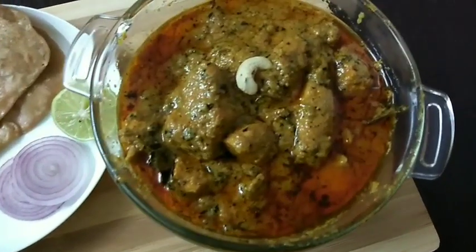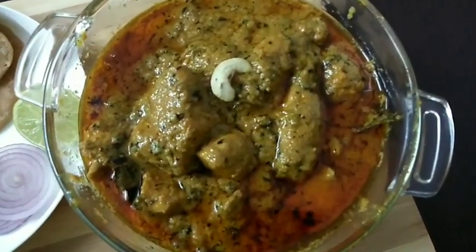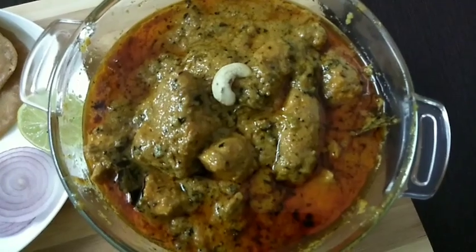Super delicious Reshmi Chicken Masala is ready! I hope you like this video. Please share your feedback in my comments below, and do subscribe to my channel for more videos. See you again in another video. Until then, take care. Bye!